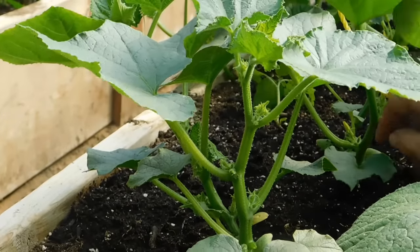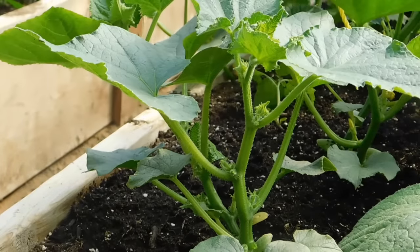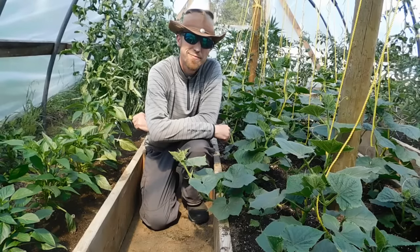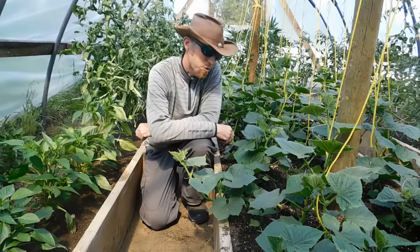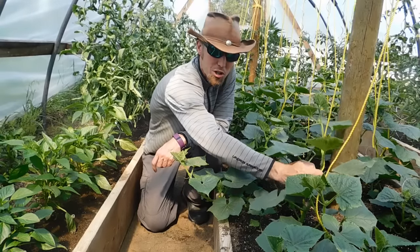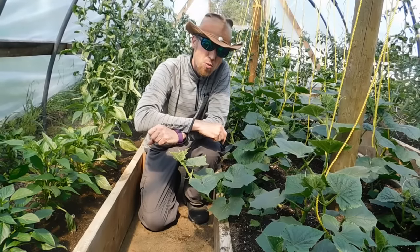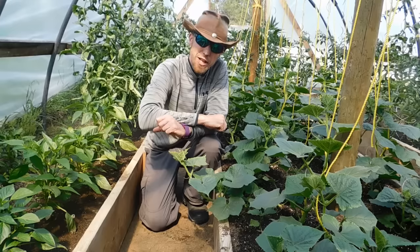If I see multiple cucumbers, I will remove all but one — leave whatever looks like the strongest one. There you go everybody, that's how you prune your cucumber plants to maximize cucumber production and yield. Thanks for watching, don't forget to hit the subscribe button and the notification bell. Take care everybody, have a good day!